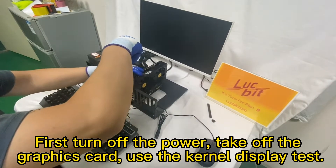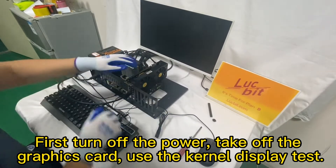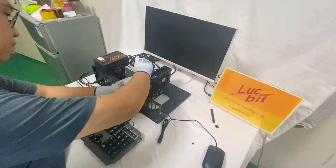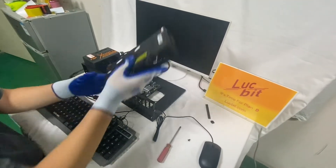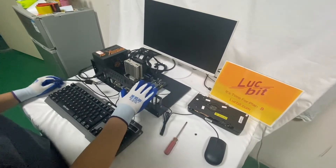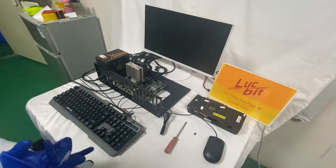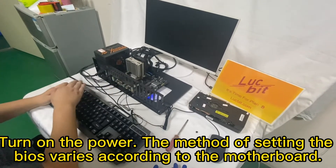First, turn off the power, take off the graphics card, and use the kernel display test. Turn down the power — the method of setting the BIOS varies according to the motherboard.